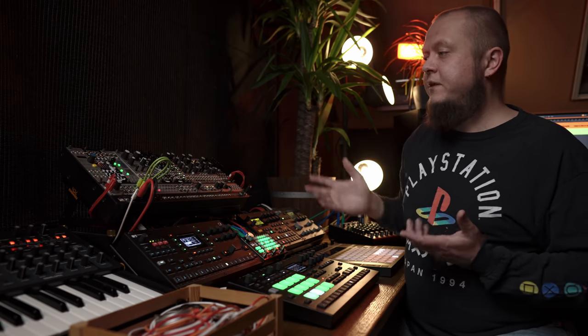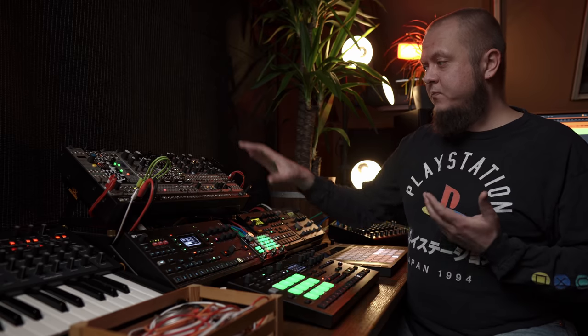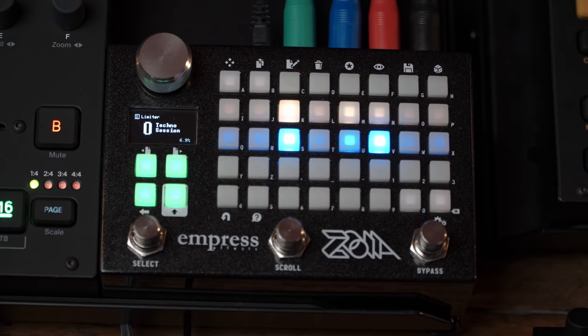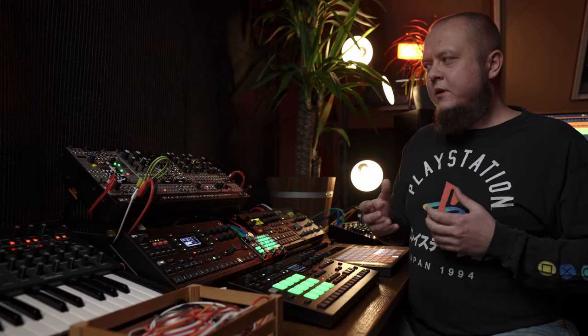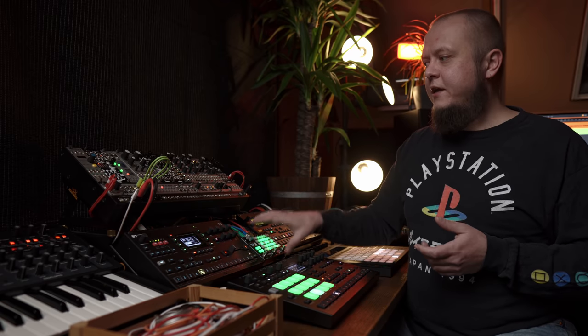Then there is MIDI and some other modules. Last but not least on the main deck is Zoya — modular goes straight into the Zoya. Basically, Zoya is a great addition to my modular case when I need anything. For example, sometimes you need a compressor, so I would have it here on Zoya, or maybe some additional effects or reverb. This one is like a Swiss army knife at the end of the chain after modular. I use it just with modular, not with anything else.